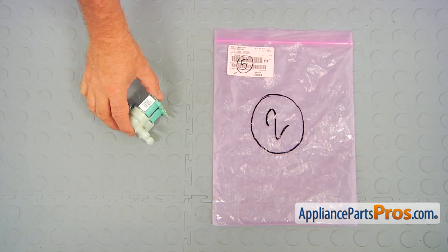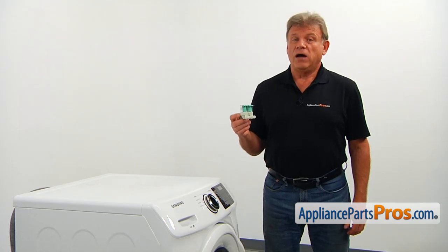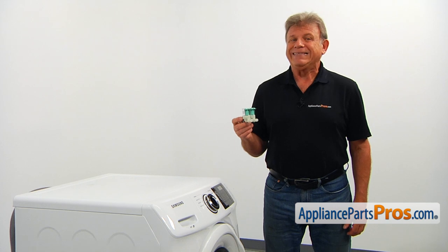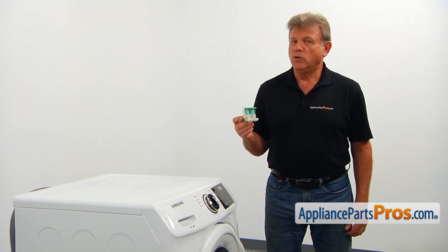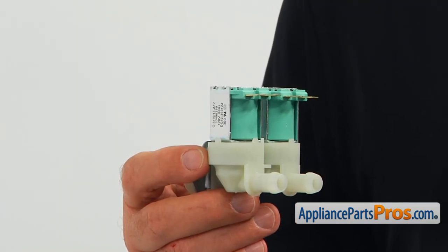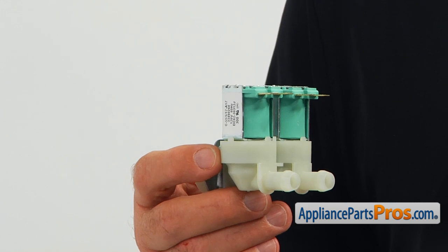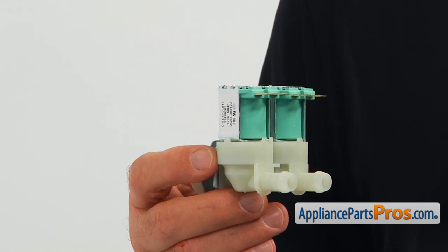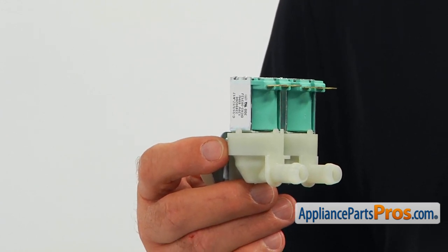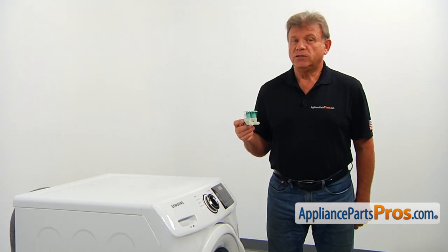When you open up the package, you're going to get a new water inlet valve. The water inlet valve is operated by the main control board. It allows the measured amount of cold water to enter the tub at the correct time. There are three main reasons why the water inlet valve should be replaced: if it's cracked and leaking water, if it's jammed causing the washer to overflow, or if the coils are burnt causing no cold water to enter the washer.